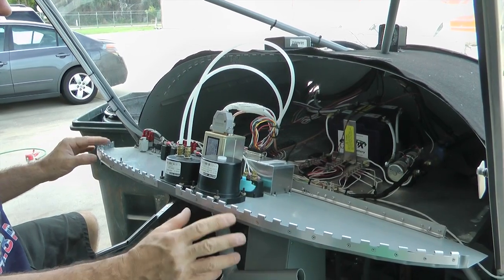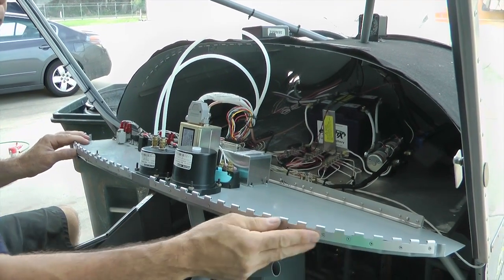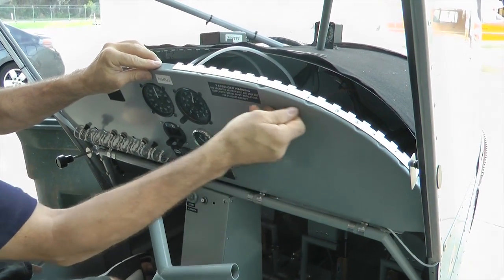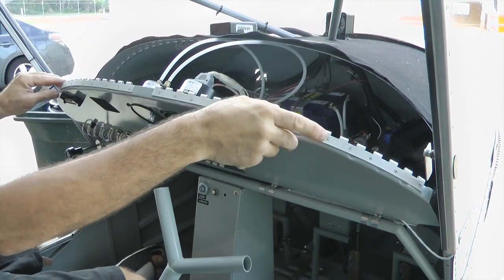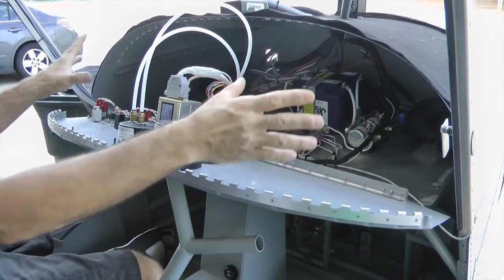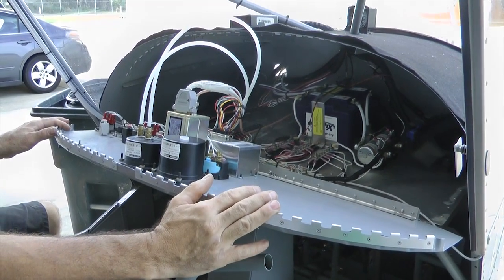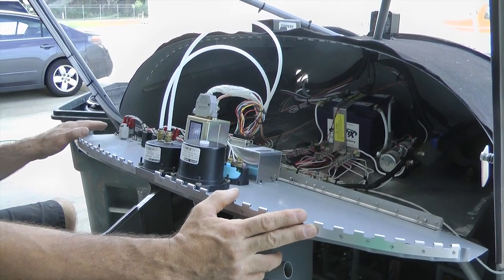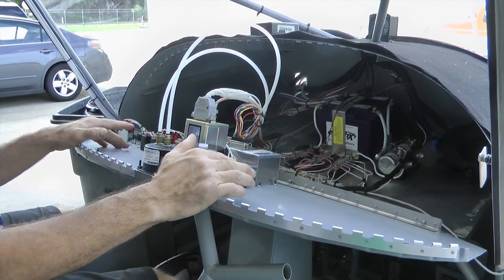If we did this again, I probably wouldn't use the hinges — I'd probably just cut this panel and just use the top lip and rivet that in, and then put nut plates, and you can use a flat sheet of metal to make your panel. This is kind of neat using the piano hinges, but it's also a little bit hard to get it all lined up properly.